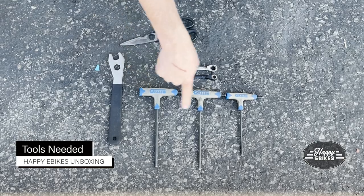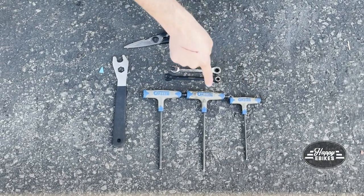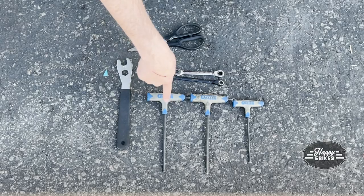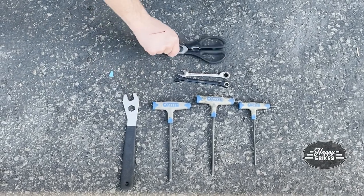You'll need a 6mm Allen wrench, a 5mm Allen wrench, a 4mm Allen wrench, an 8mm wrench, a 10mm wrench, a 15mm pedal wrench, and a pair of scissors.